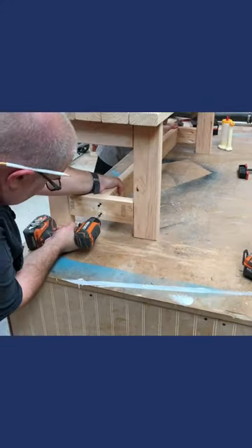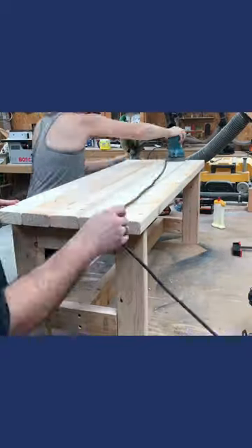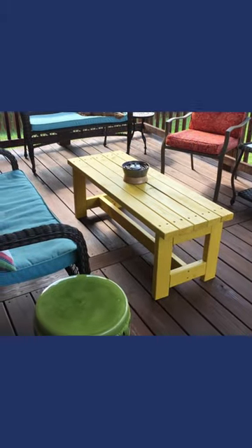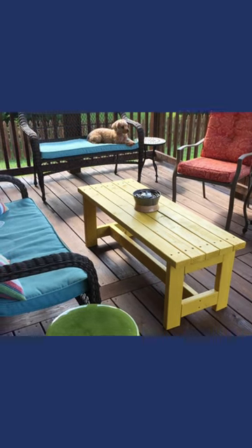Next is to put the stretcher board across the bottom, just like the other sections. All that's left is some final sanding, and this is what she chose — it turned out really nice. It makes a great addition to the patio furniture on her back deck, and I think her dog likes it too.